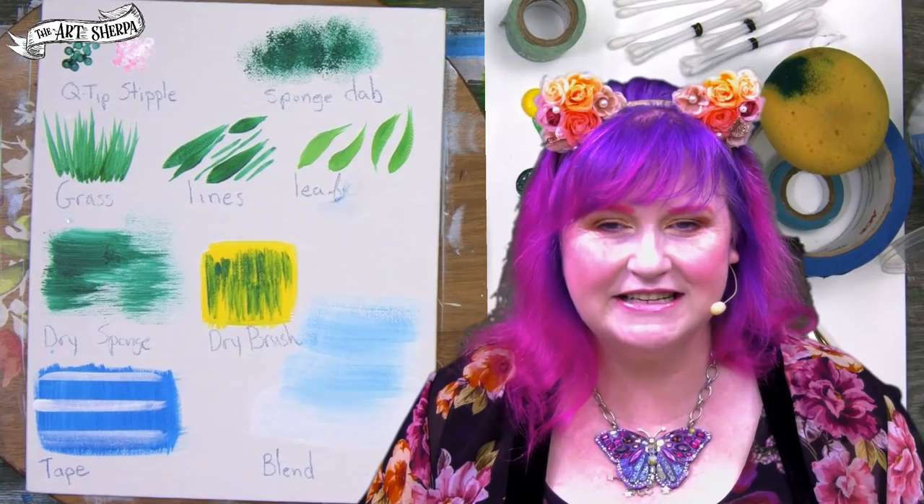Hi, I'm Cinnamon Cooney, your art stripper. I'm going to show you nine techniques for acrylic that are non-traditional that I think every beginner needs to know.